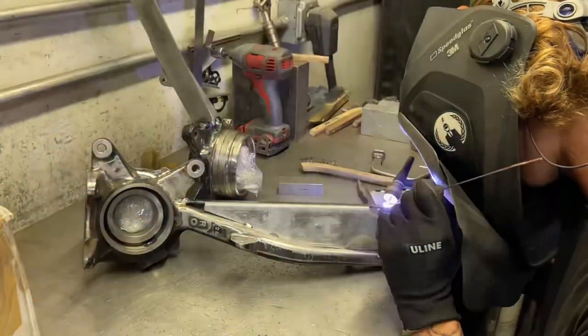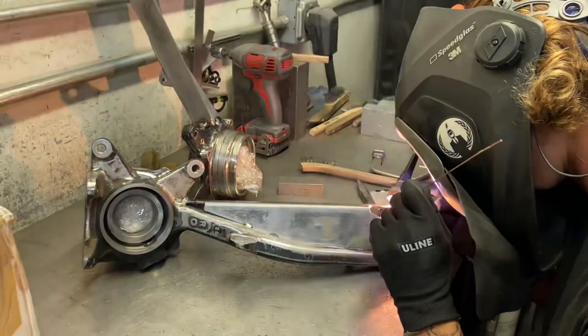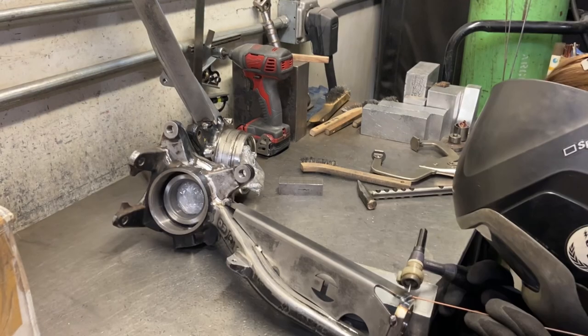I'm gonna start welding them up now. Notice that I'm just gonna be jumping around - I never sit in one place for a whole weld. I want to jump around just to spread the heat out on the spindle, which reduces your chance of warping anything.